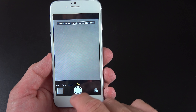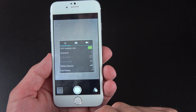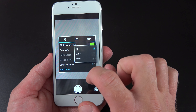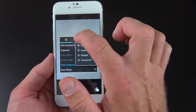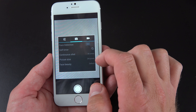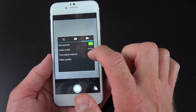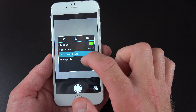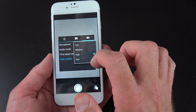We also have panorama mode — if we start recording a panorama, it will start coaching us to record that panorama. Down here, instead of filters, we have our settings panel. We have GPS location, which you can turn on, exposure so you can select your exposure manually, white balance, and anti-flicker. It's going to be interesting to have this anti-flicker mode. You can see we have a 2-megapixel camera. In video mode, we have audio mode options including normal and meeting mode. We also have a time-lapse interval option, and video quality set to either high or fine.